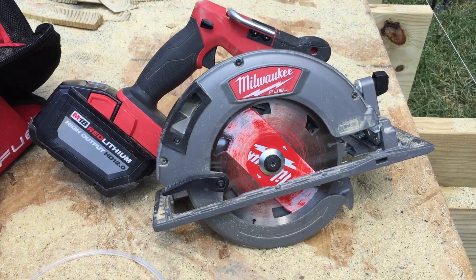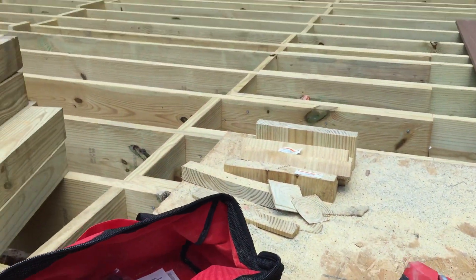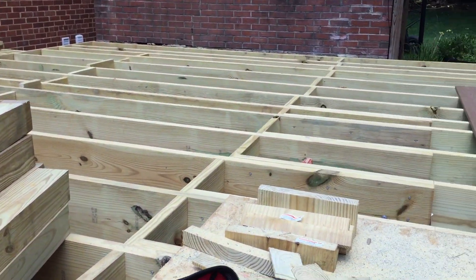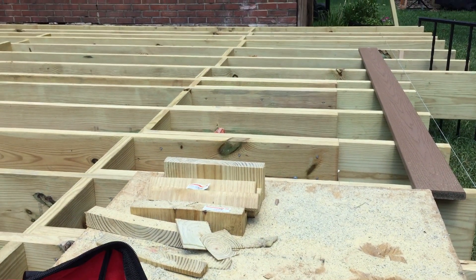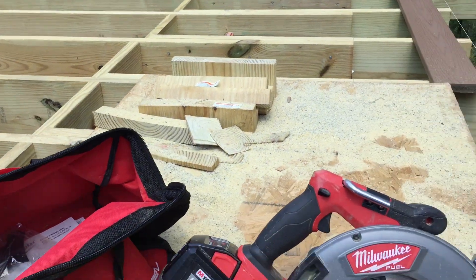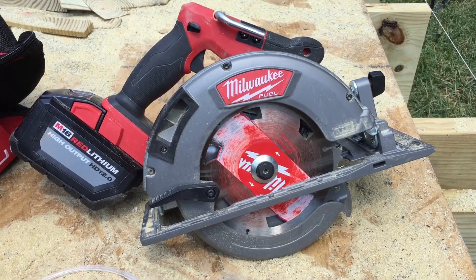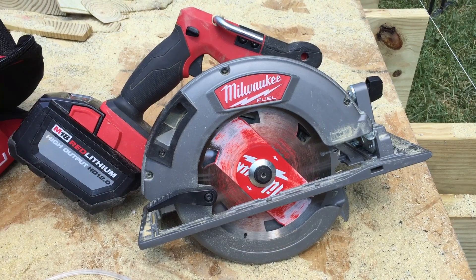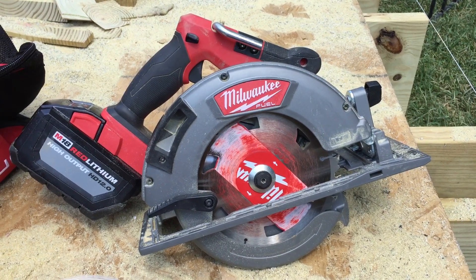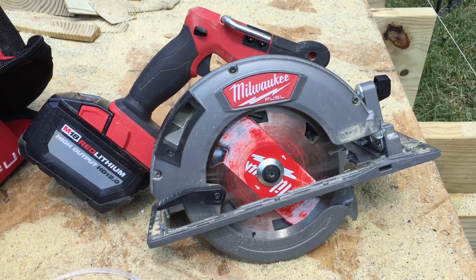First things first, everyone's wondering how long does the battery last. I'm working on a deck here and I've done a ton of cutting — probably 30 to 40 cuts across 2x12s, 4x4s, and 2x4s. And the battery is at a half. So one half for all that. I probably won't even drain it by the time I finish this deck. Battery life on it is excellent.